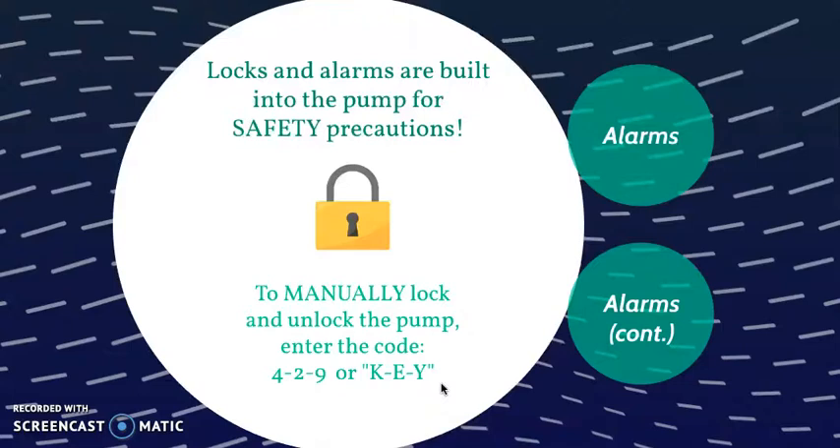One thing to make sure of is that the pump automatically locks after approximately 60 seconds. If not, refer to your hospital's troubleshooting tech team for assistance. You can also manually lock and unlock the pump using the code 429, which spells out KEY on the keypad. All of these features are safety precautions — you don't want family members or any unauthorized individuals messing with the pump.